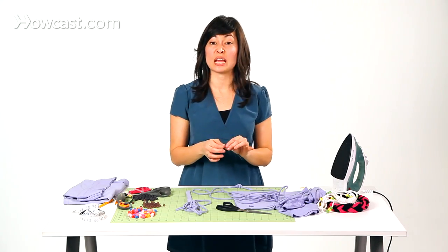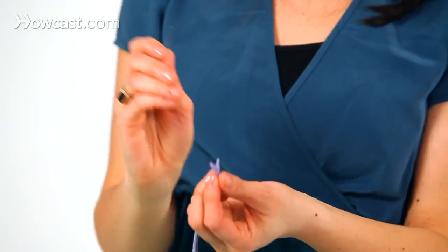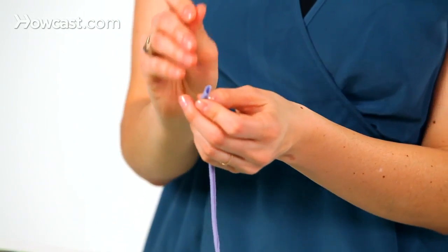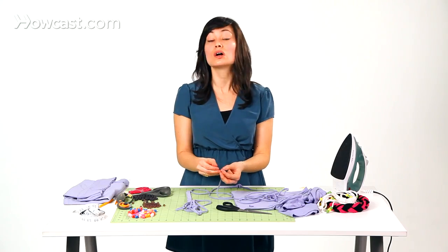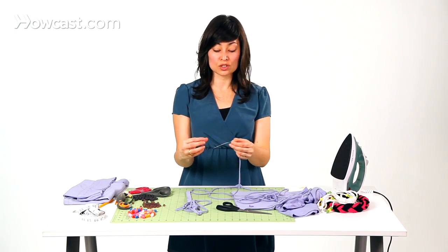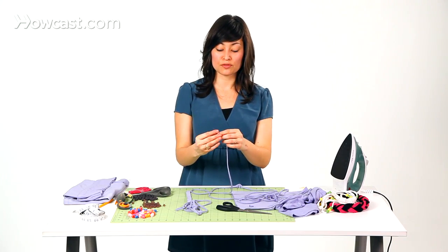You can use something like a paper clip. You might even be able to use a pipe cleaner. You're just going to take your threading tool, put it through the end of the fabric, keeping very close to the edge. You don't want it so close that it's going to pull right through the fabric, but you don't want it too far away because once you thread it through the bead, it's going to make a big lump that won't be able to fit through the hole.